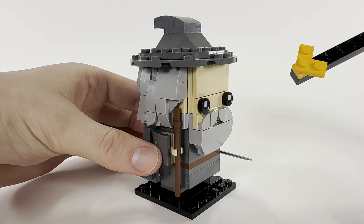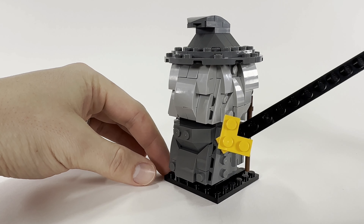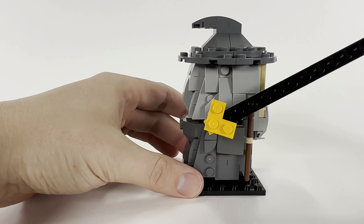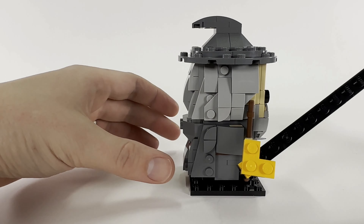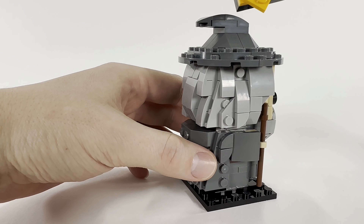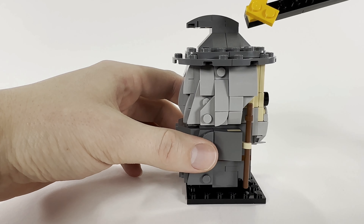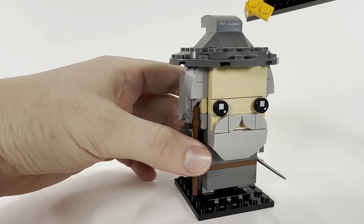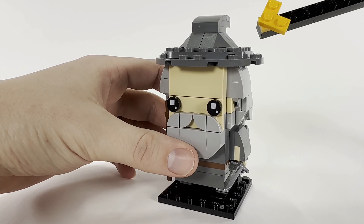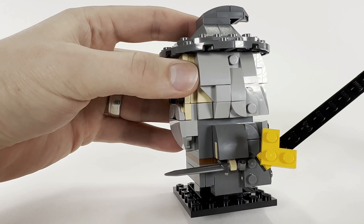We have the classic printed eye pieces, however those are the only prints included in the set outside of the other eyes for the Balrog. Looking around the back, they've captured his cloak really well and also included a little hood right there, which looks good. One complaint I have is that the hat is just a little bit too flat or limp — I wish it was standing up a little bit taller or angled to the side.